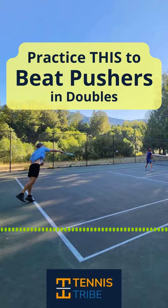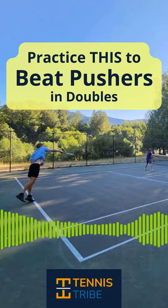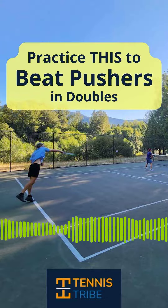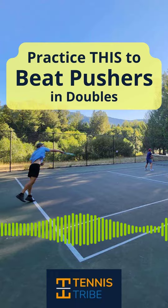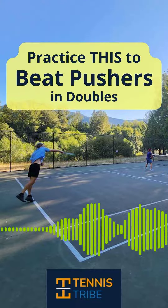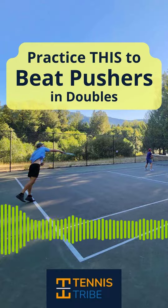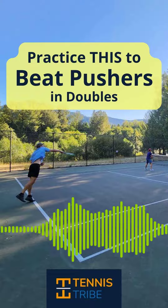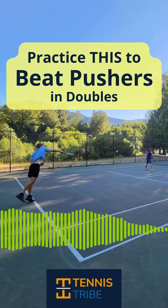There are a lot of players that will complain to me — I really struggle against these teams that lob, I hate playing pushers. And one way you can fix that is to get better at overheads. So practice your overheads. Set up targets. If you're hitting the overhead from the service line or a little bit behind it, you probably want to create targets deep through the middle of the court.